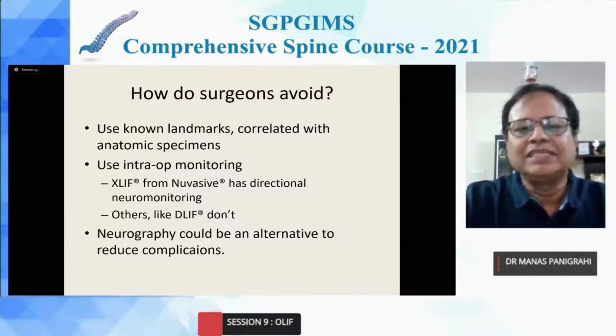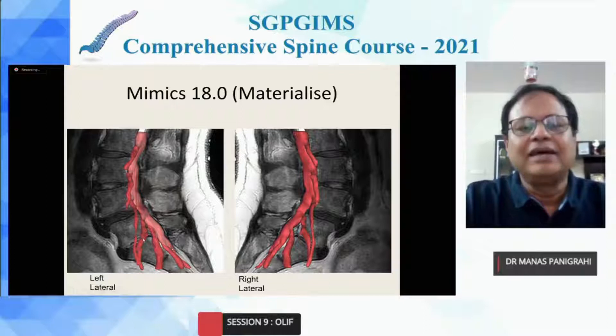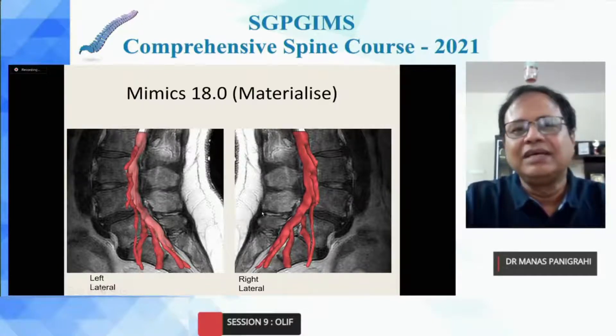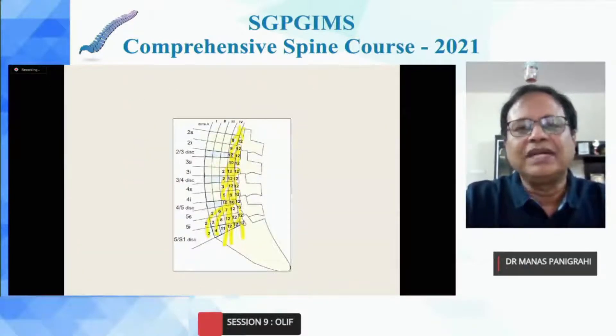Some people use neurography as an alternative to find out where to avoid dissecting. In the upper part, L2 to L4 is not a problem, but when one comes down, the lumbar sacral plexus overlaps on the posterior half of the body, making it sometimes difficult. It is not mandatory to do neurography — it is just to have an idea of the anatomical orientation. If you divide the lumbar body into four segments of 25% each, at L2, L3, L4, the posterior 50% has most of the lumbar plexus. But coming further down, even the anterior part has part of the lumbar sacral plexus, making it a little tricky.